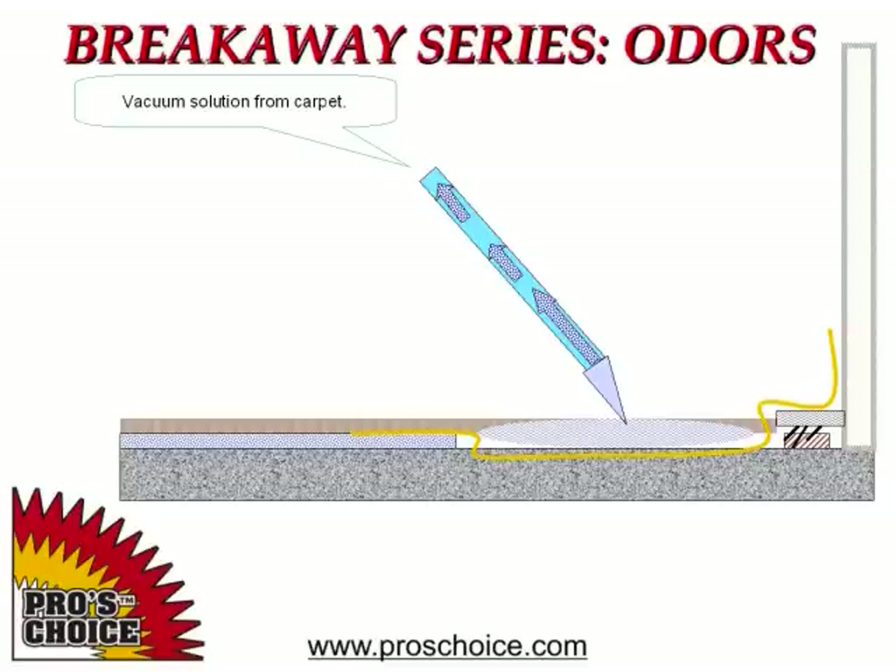Remember, we have several different oxidizers we're working with and they'll continue to do their job while the carpet is drying.